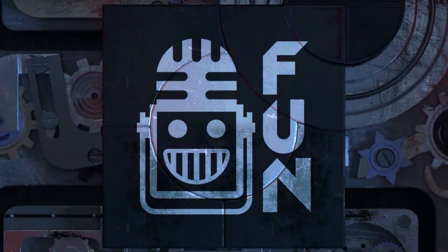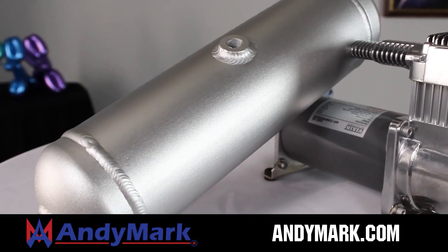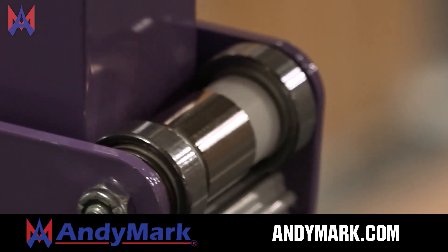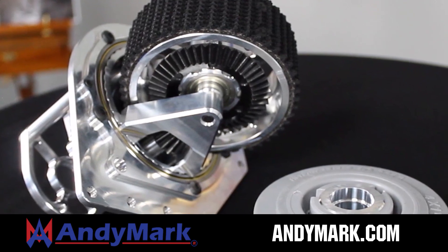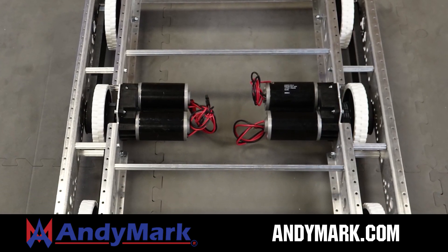This video on Fund is brought to you by viewers like you and also in partnership with the following. AniMark is your one-stop shop for all your robotics competition needs. Celebrating 20 years of quality robotics parts and superior service, AniMark employees have over 200 years of first-team experience. From mechanical and electrical products to tools and hardware, head on over to AniMark.com for high-quality and affordable solutions.